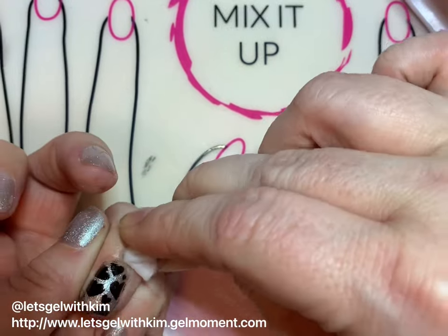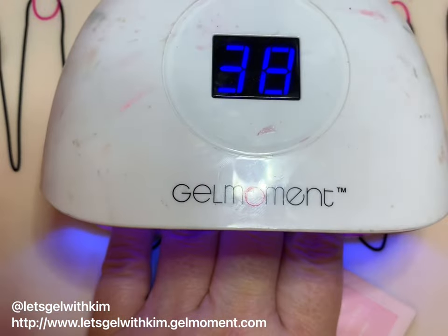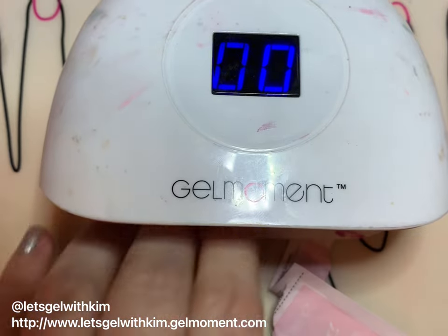I've gone ahead and sped this up a little bit just for time's sake. After I've done stamping I'm obviously going to do a full 45-second cure.